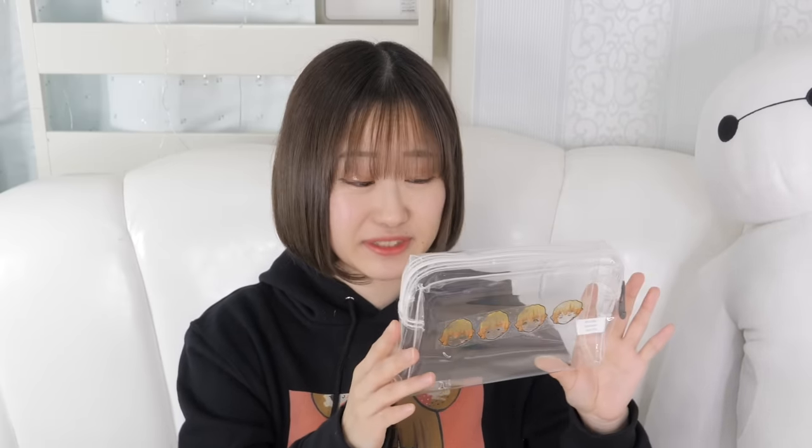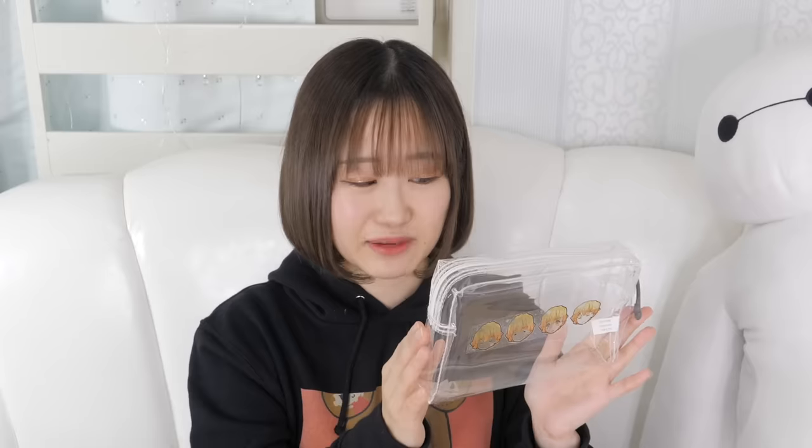Ta-da! What do you guys think? I'm actually really happy with how they turned out. But like I said, I think I should have cut along the lines. I thought it wouldn't really make a difference because it's going to be transparent anyway — but it's actually a lot more noticeable than I thought. Next time I'm definitely going to cut along the lines. And my Zenitsu pouch — I'm actually really, really happy with how this one turned out. It's so cute and original, no one else has it, and I made it for real cheap. It doesn't have to be Zenitsu — you can draw any character that you want. Anyway, that's it for today. If you guys like this video, please subscribe and comment below. Thank you guys so much for watching, and I'll see you guys next video. Bye!